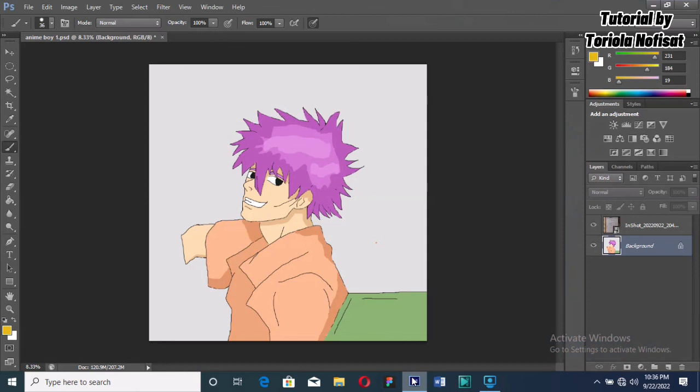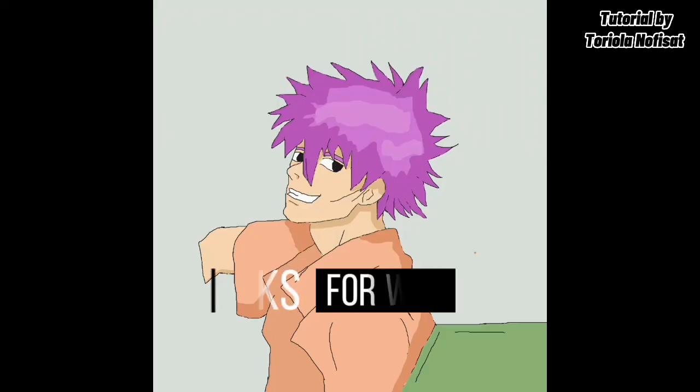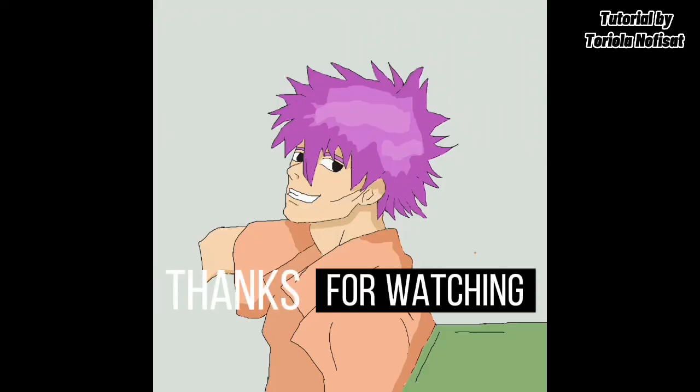This is our complete look. Our character turned out to look really great. If you guys liked this tutorial, don't forget to give this video a like, subscribe, and comment down below, and I'll see you in my next video.